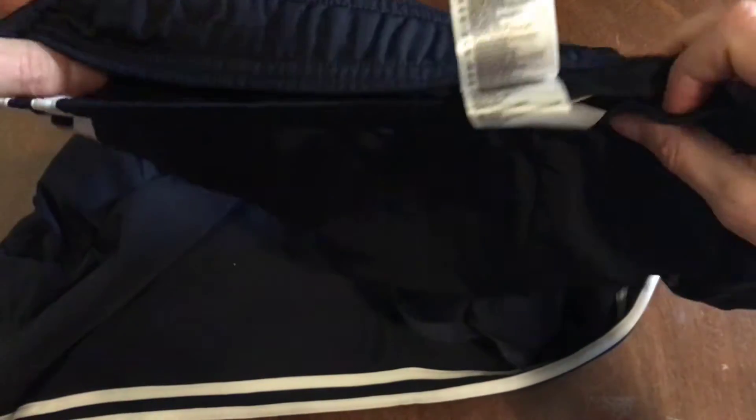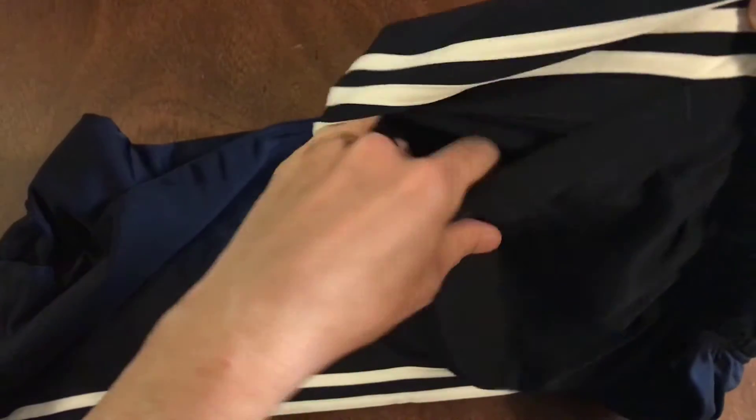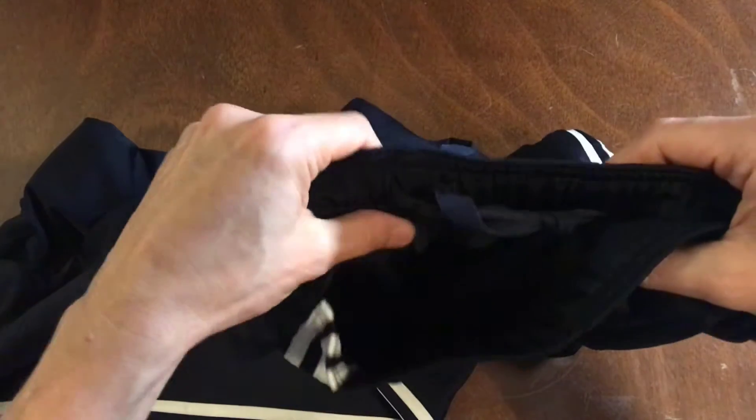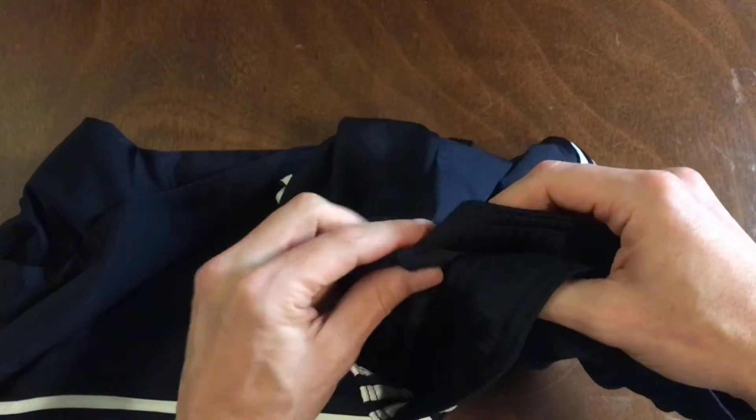The tag on the inside. And we got some pockets — there's no zippers in them. Nice soft fabric, so this will be nice and breathable for when I'm working out. So why don't we go ahead and try it out and see how it looks.